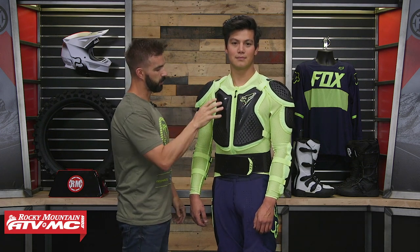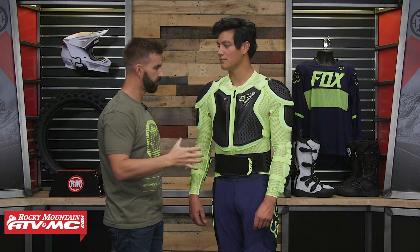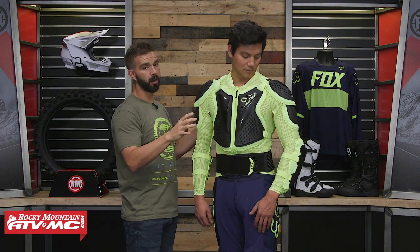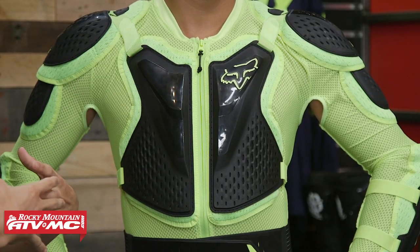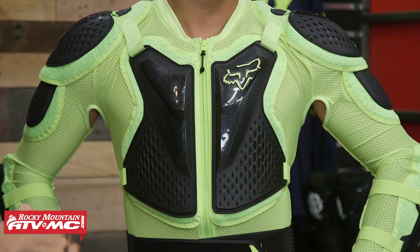With this Titan Sport Jacket, looking at the main body construction, it's a stretchable mesh construction — it's got a lot of stretch and a lot of breathability. It's a full body armor piece, so it's not going to be as cool as just a roost deflector, but you're still going to get a lot of airflow. Daniel was actually surprised when he put it on — he said it's pretty comfortable. And with as much armor as you're getting, it still has good mobility and good range of motion, which was impressive.